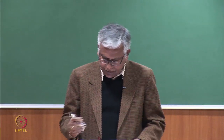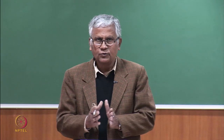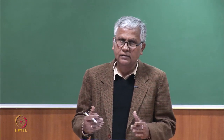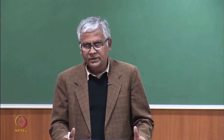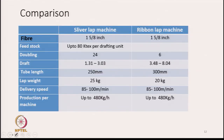This machine is used in some industries. The ribbon lap machine takes a lap as input and produces a lap as output. The advantage is that sandwich mixing improves the transverse evenness of the final lap. Construction-wise and working-wise the machines are not very different from the sliver lap machine.